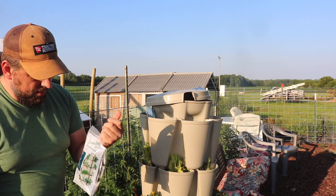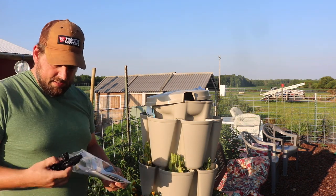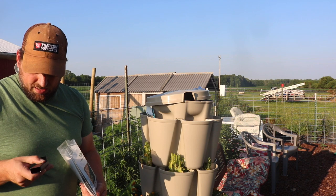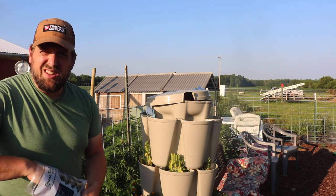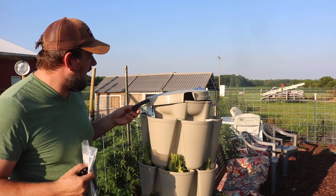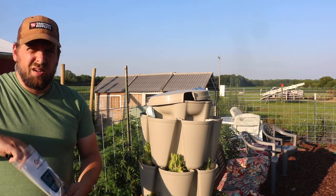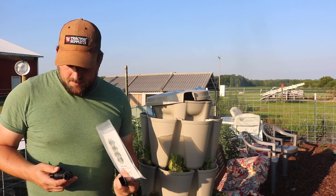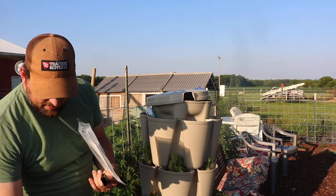Opening this up, it comes with clips and tubes. When you boil it down, this is really just a fancy way of getting water in there without making a mess. The thing that's actually doing the work is the Bluetooth timer. There's also a T-connector and various fittings included.